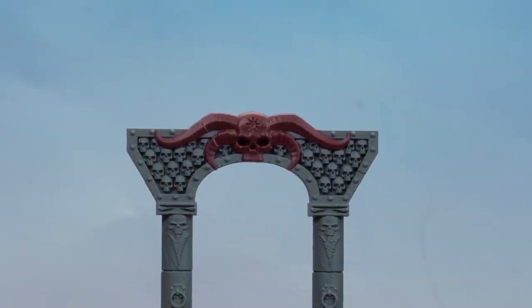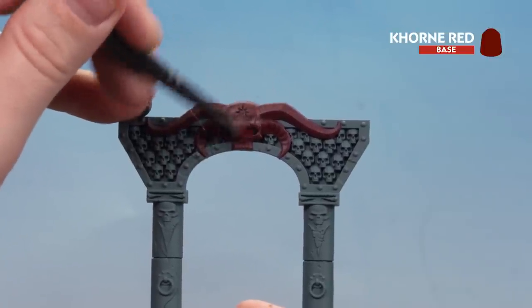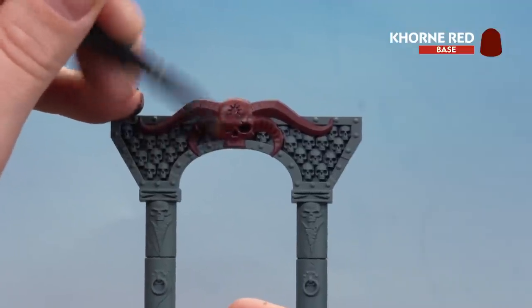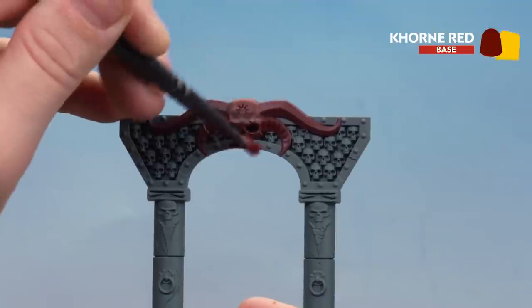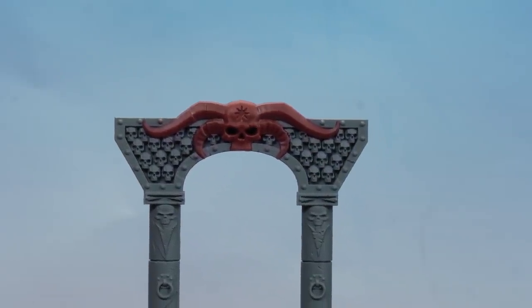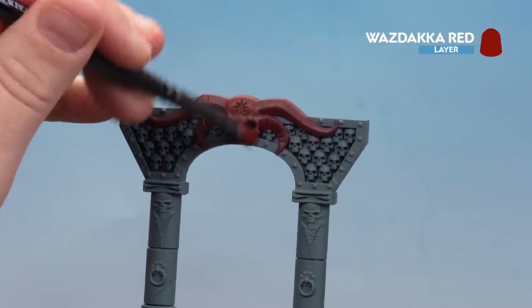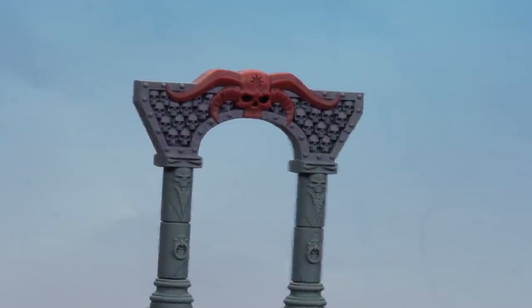There we are, the red stone now base coated. We're going to dry brush with Khorne Red, slowly picking out those edges and building up that layer — you might have to do this a couple of times to get a bit more strength to it. Take your time. There we are with our first dry brush done — we're now going to finish off with Wazdakka Red. There we are, that dry brush done — our red stone is finished.